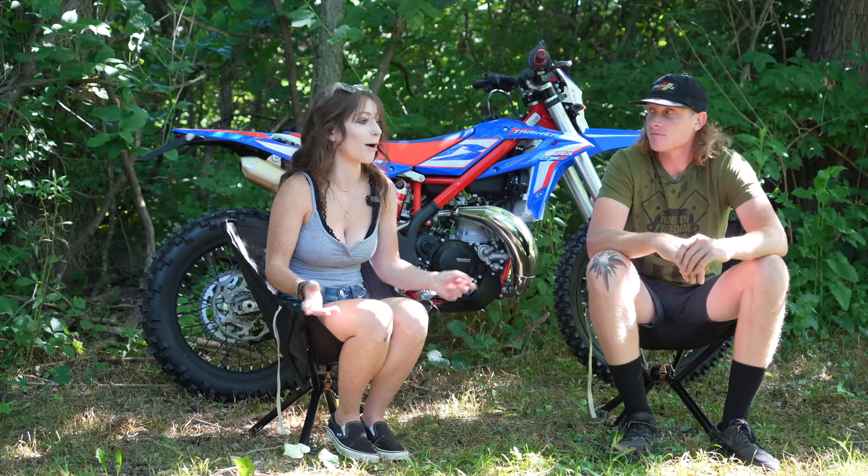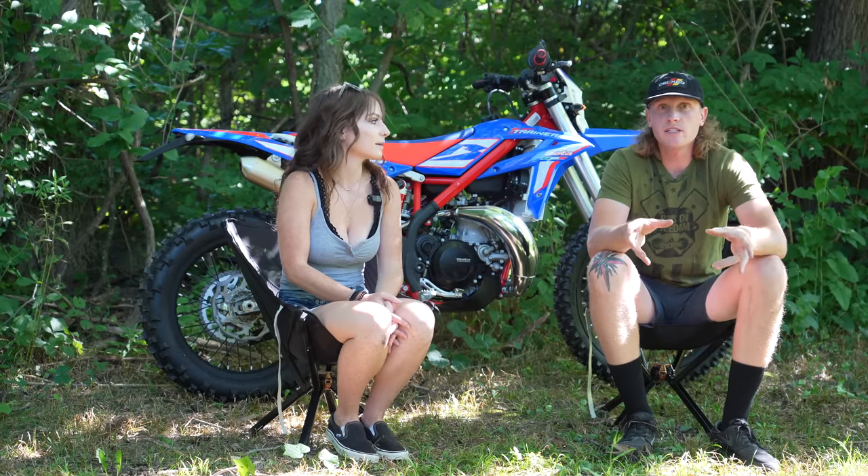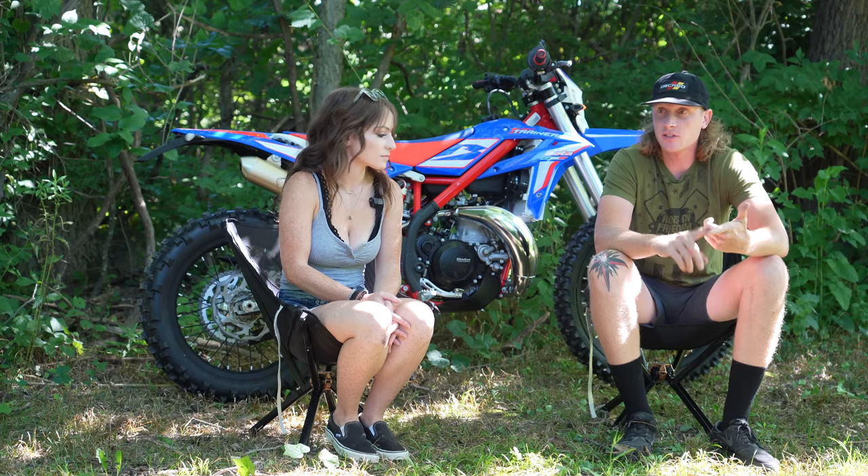I've never been able to flat foot except on the Grom. That was the RB big wheel too. But the biggest reason for wanting to move up was to get a button electric start.